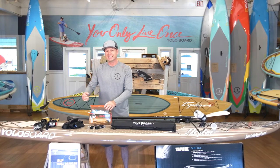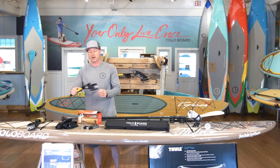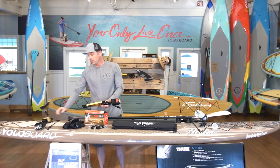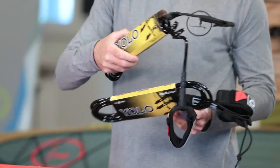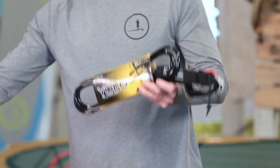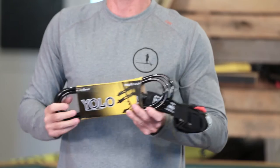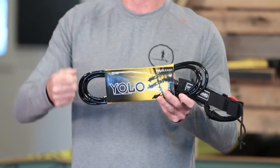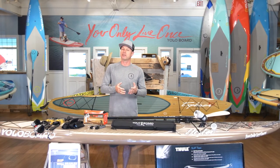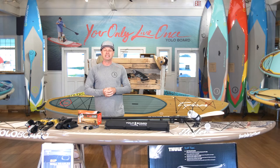I also recommend the safety leash. Don't go out in the water without a leash — you want to make sure you can get back to your board in case you fall off. We sell the 10-foot straight leash or the 10-foot coiled. A straight leash will put lots of room between you and your board so that you can determine when the board comes back to you just by gently pulling on that leash. A coiled leash is going to ride nice and high up on the deck so that if you do fall off, it'll come back to you nice and easy.